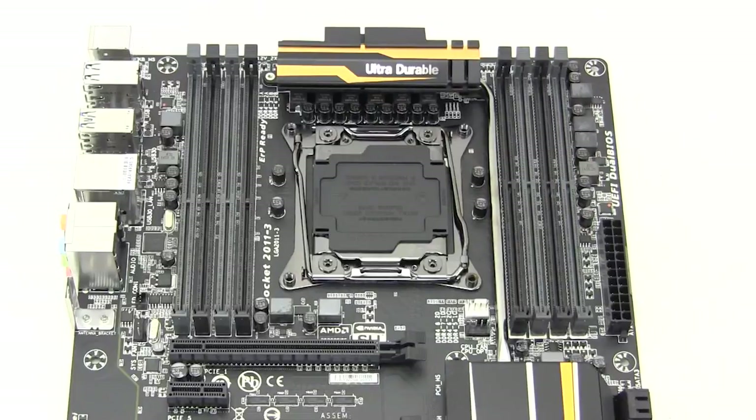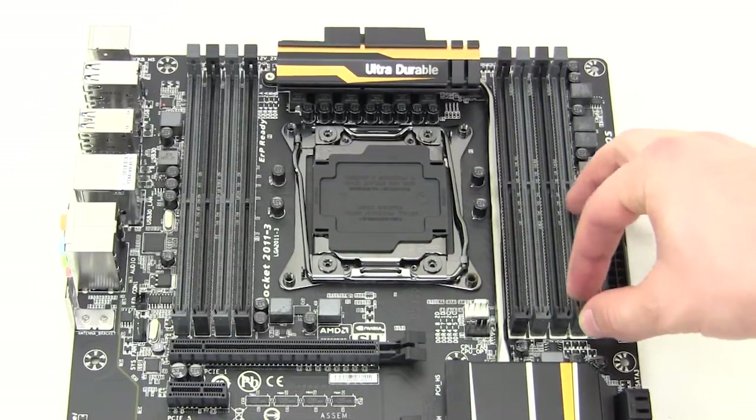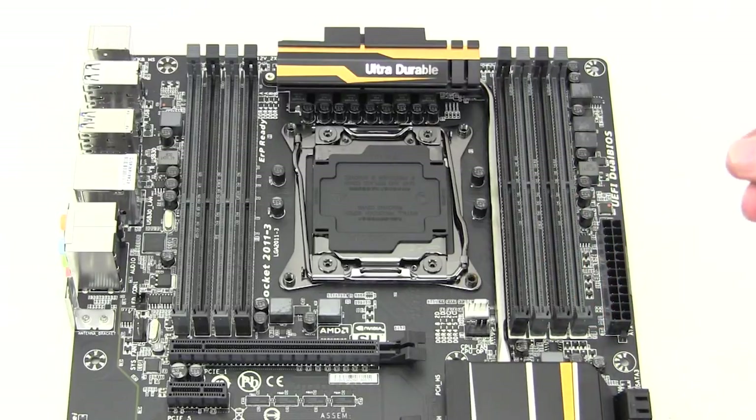Starting at the center of the board we have the Intel LGA 2011 V3 socket, which of course supports Haswell-E processors. This board features an all-digital power design. On each side of the CPU socket we have four DDR4 DIMM slots, and they are the ones without locking mechanisms on the end, which makes it much easier to remove your memory if you have a longer video card installed.